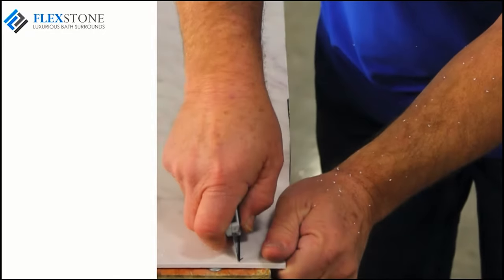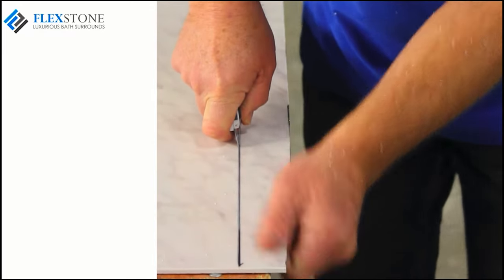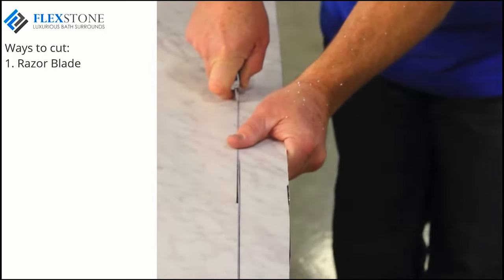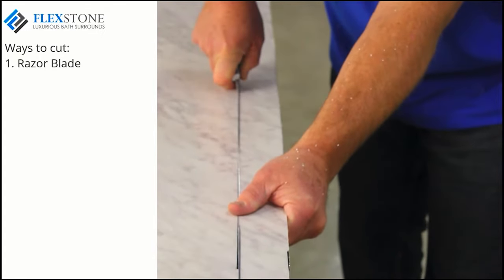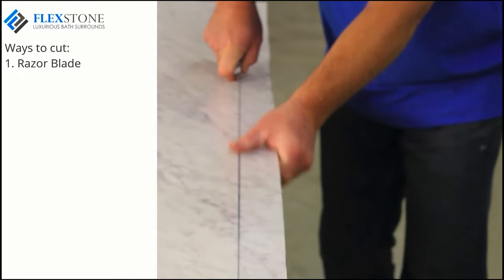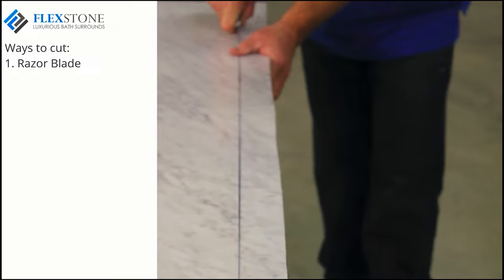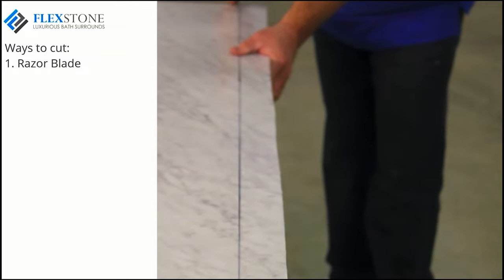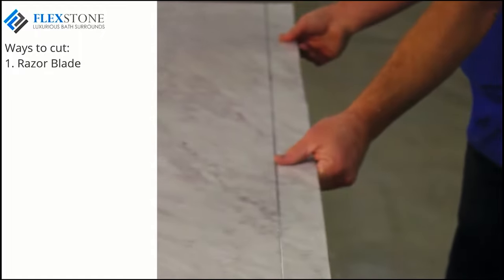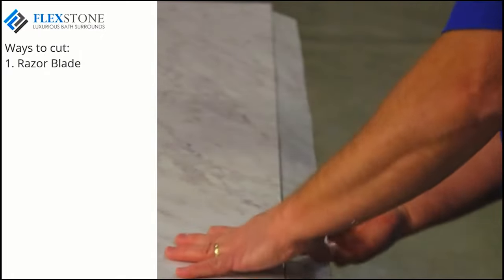Your bath kit is a very easy system to cut and install. You can choose from a couple of easy methods to cut your panels to fit your project. One method is scoring and snapping your panel. Using a sharp razor or utility knife, you can score the panel from the top or image side. It might take two passes to get deep enough. Then snap off the unwanted portion as shown here.